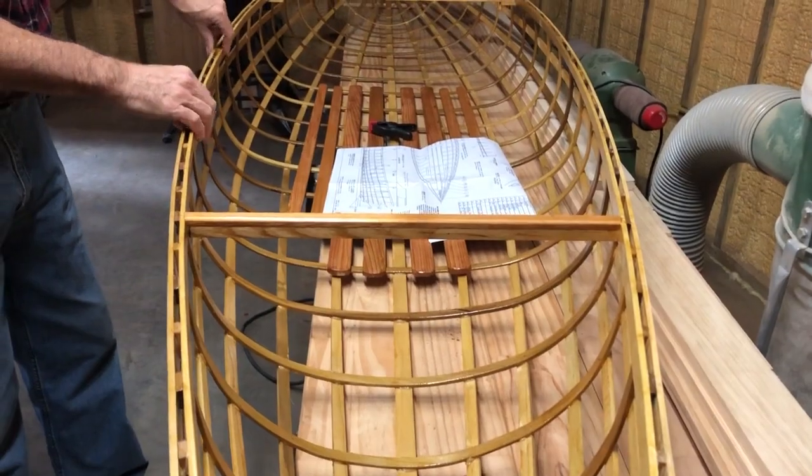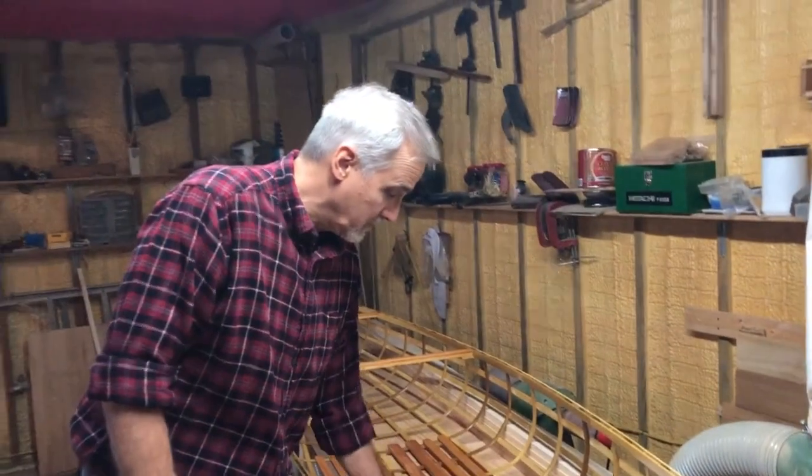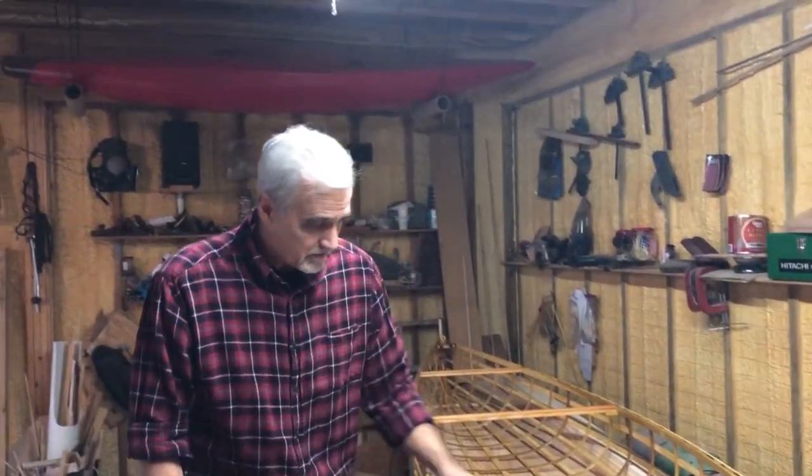You just glue these pieces on — it adds a lot of glue points, it adds a lot of structure to the boat, and it doesn't cost you anything. You've got plenty of epoxy and plenty of wood to do it with, and it's already cut to the right size. So I highly recommend doing that — I think it's a good way to build a boat.